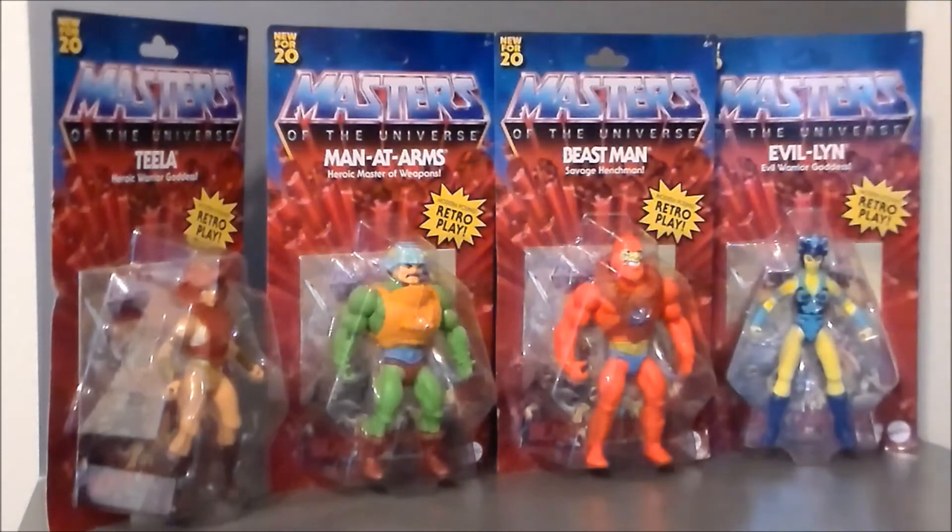I'm excited to get this wave of figures and cannot wait for the next one to come out. Have you guys seen these out on your shelves? Where have you seen them — what states, what cities? Help your fellow collectors out as they go out and look for these vintage style figures. Jump over to my Facebook page, join the conversation there, upload pictures of your collections, add links to your videos. Follow me on Instagram at Ultra Maximus Reviews or Twitter at Ultra underscore underscore Maximus. Look for reviews on these figures coming soon.